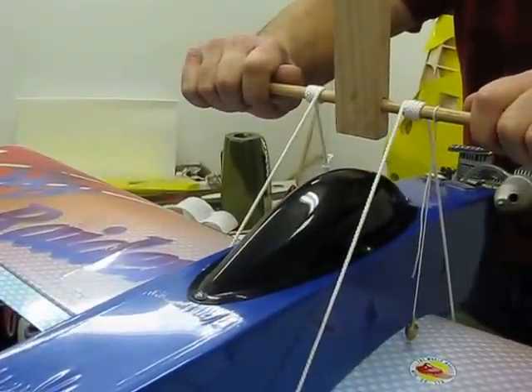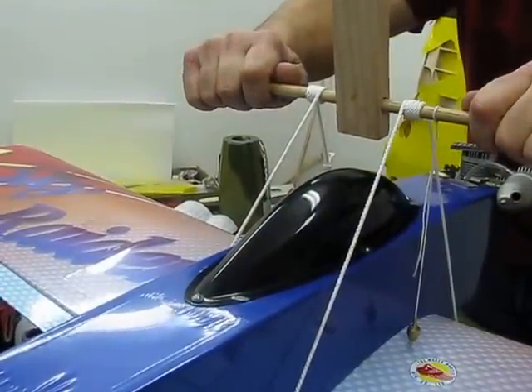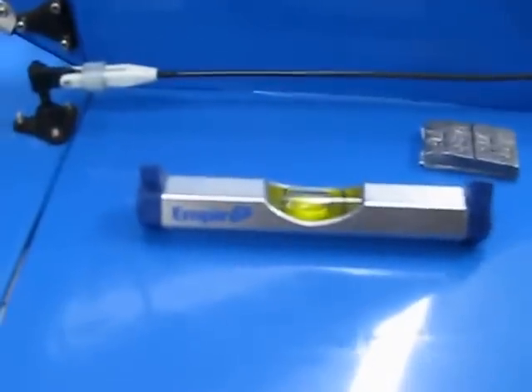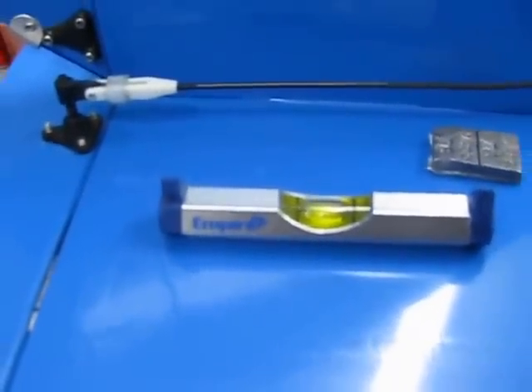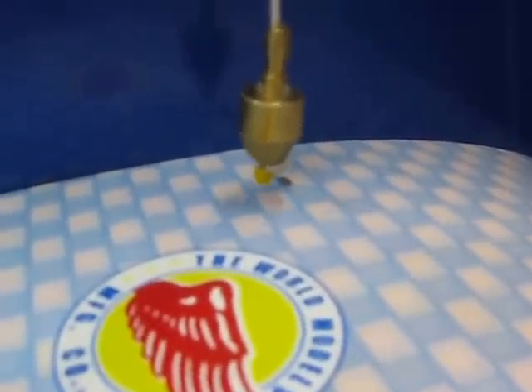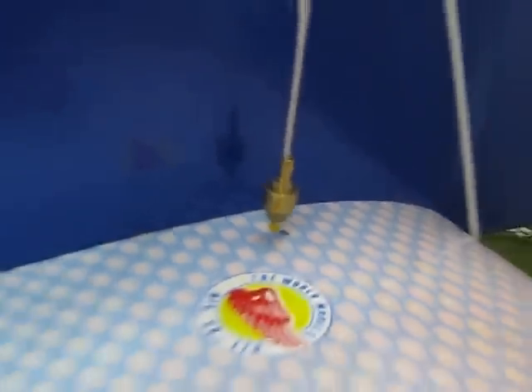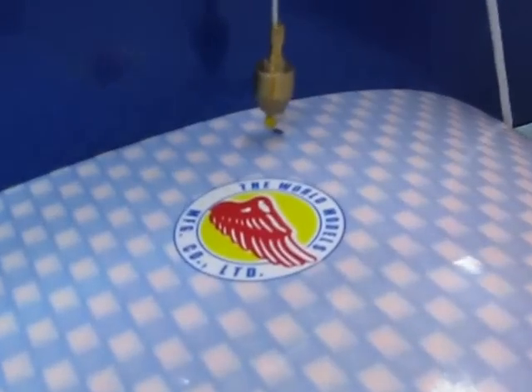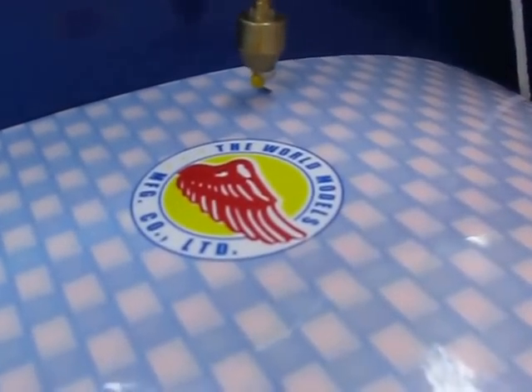Okay, are we level? We're pretty level. Now if we look at that, we're closer to the center of gravity, but according to that it says we still need a little bit more weight. So I'll throw this S-hook on there. I've actually got a bigger weight on the tail than I did originally. It shows we're still a little bit back but we're showing that we're level.